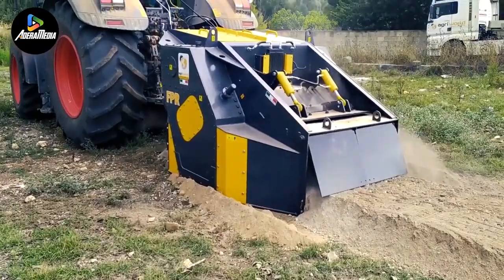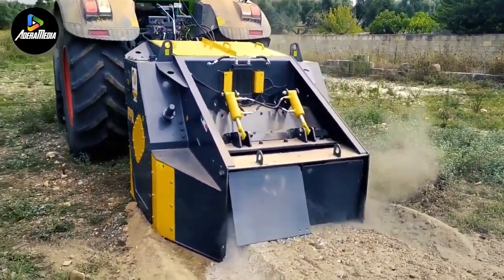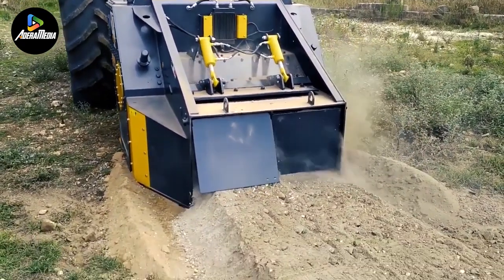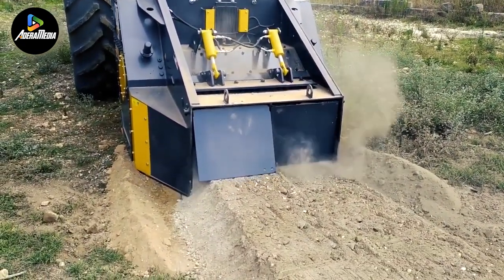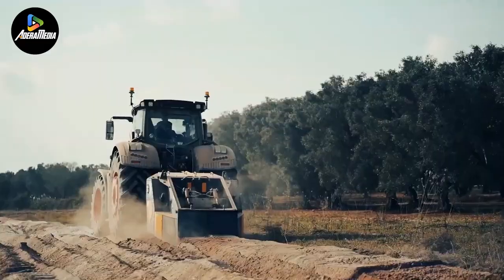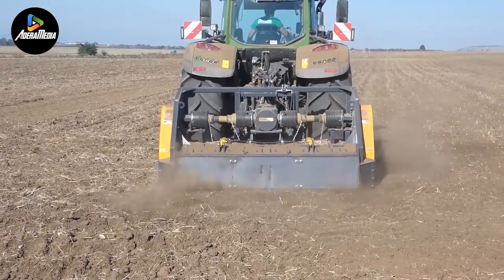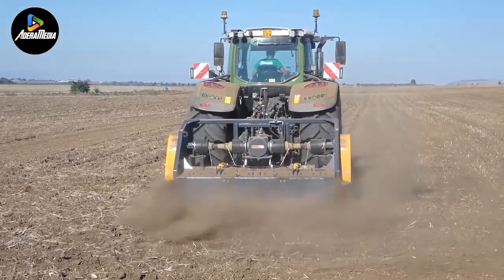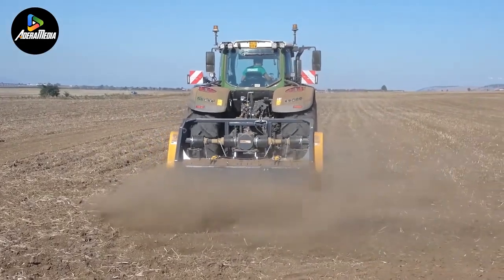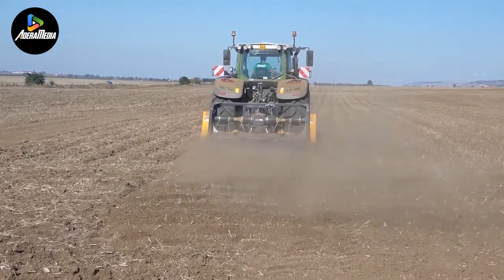Weighing in at 4,400 pounds, it necessitates a tractor with a minimum of 100 horsepower and can be conveniently attached using a three-point hitch. Tailored for agricultural soil reclamation in loose and superficial rock, this stone crusher features an adaptable hydraulic system, allowing for the adjustment of both working depth and crushing level. It also incorporates a rear hood that can be easily opened to facilitate maintenance and inspection.